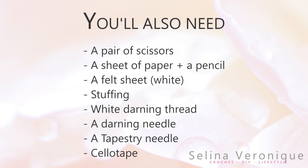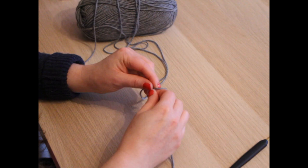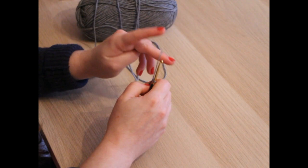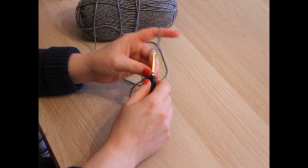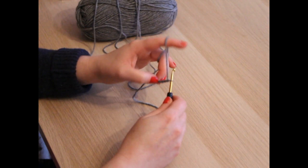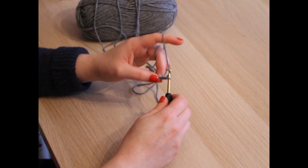To begin, we're going to make a slip knot however you're more comfortable doing it, and we're going to put the crochet hook in the slip knot and get started. We're going to chain 38 — so 38 chains to begin with.